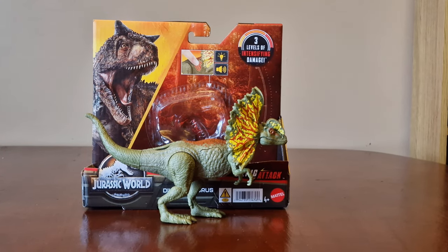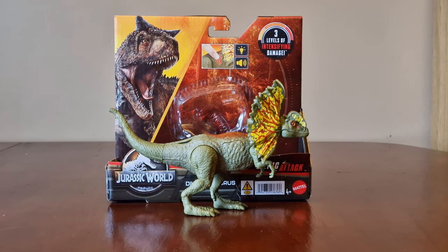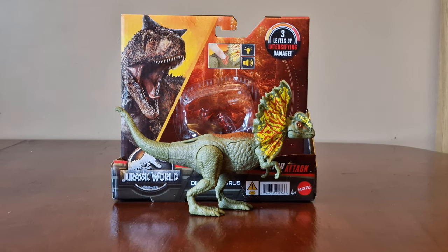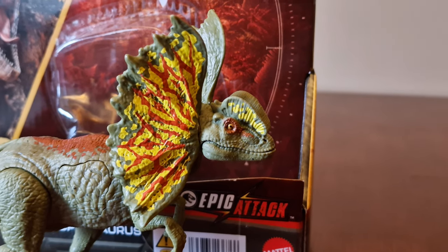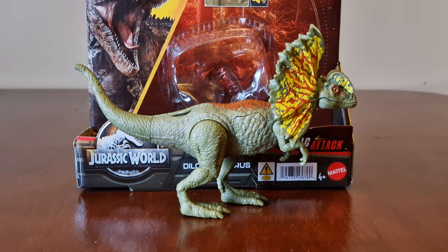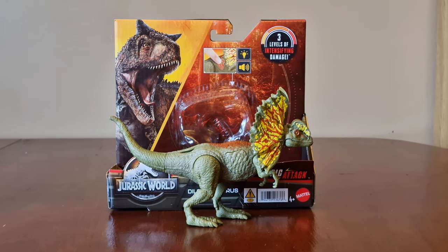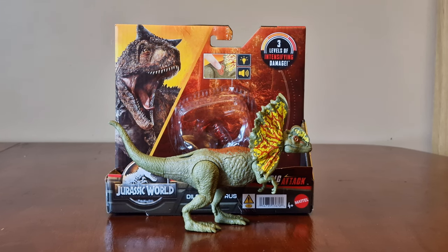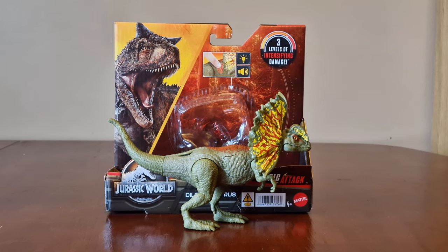It's a really cool looking Dilophosaurus. It's really disappointing how his frills are fixed in place and can't open up around his head. The paint scheme around his frills and head looks really cool, but other than that the paint scheme is pretty basic. It's a shame Mattel haven't released these here in the UK yet, so we're having to spend more money having them shipped here. Anyway, hope you've enjoyed this video — drop a like, share the video, hope to see you again soon. See you then.